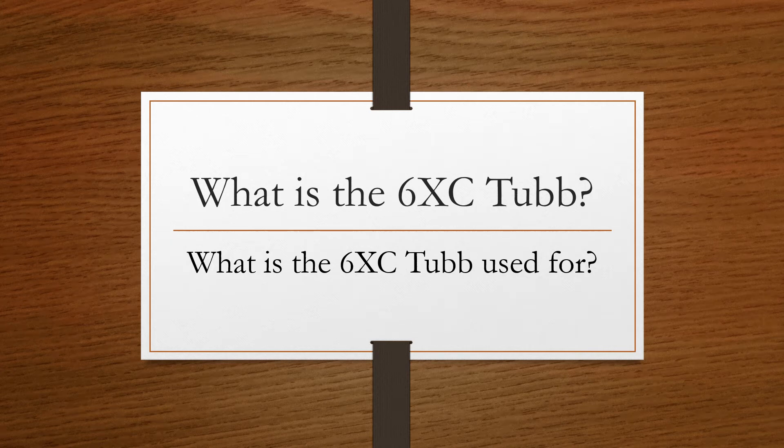Hello everyone, this is John Shaffer from ammo2hooks.com. Tonight this video is about what is the 6XC Tubb and what is the 6XC Tubb used for.